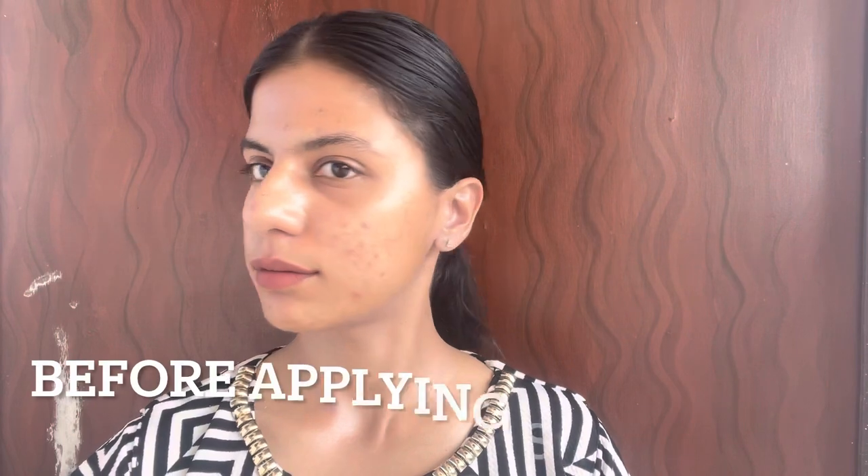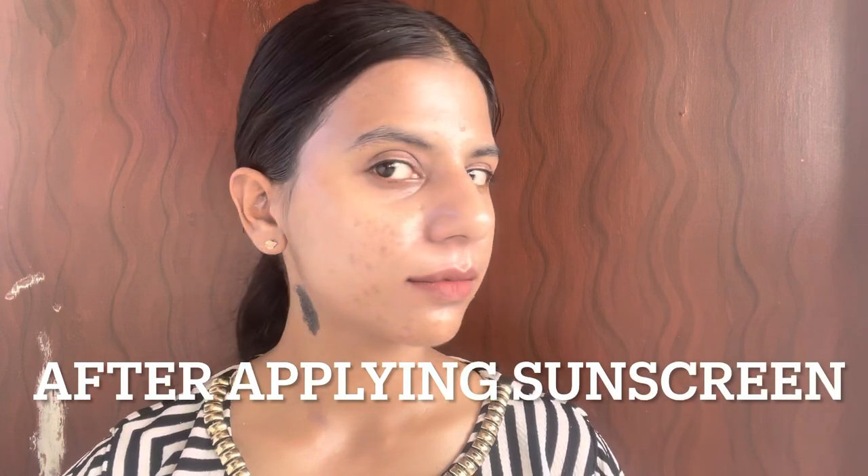I know it's a lot of product, but the key to applying this so it doesn't leave any white cast is to apply it in layers. While applying, this sunscreen does take some time to absorb, but when it does, it blends beautifully. It can leave a very slight white cast which goes away after some time, and there is also a slight oily film.